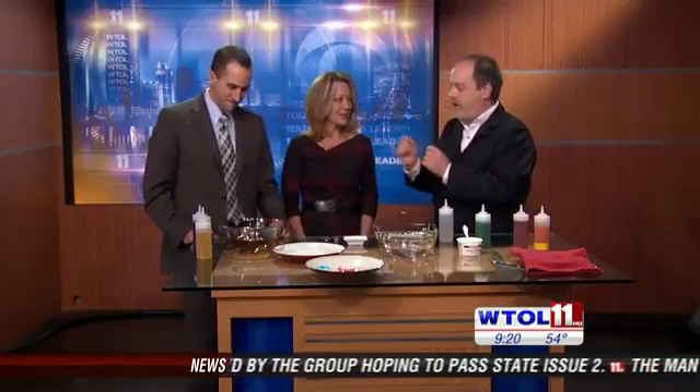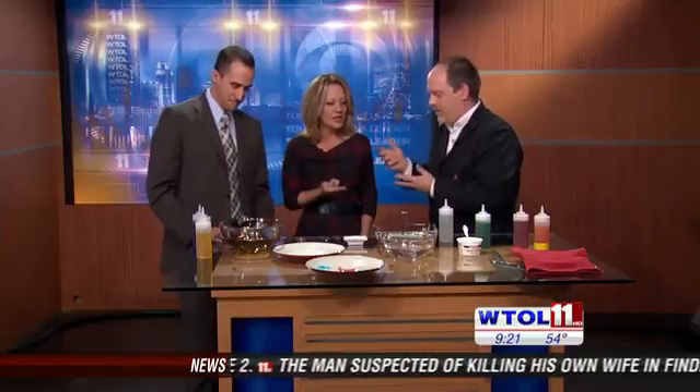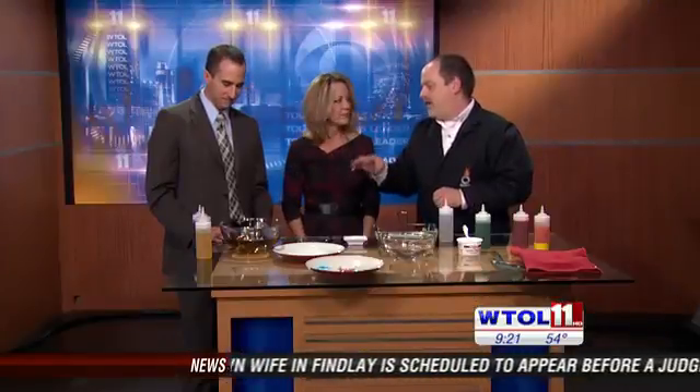The outside stays hard — it sort of solidifies — but the inside is like a liquidy goodness that has the liquid inside. What did you flavor that with? Because that's really cool. It's a mixture of licorice and a little root beer.